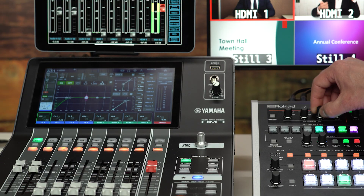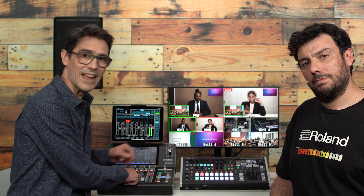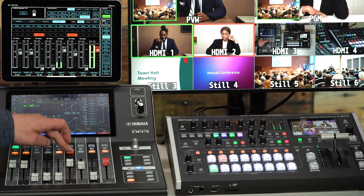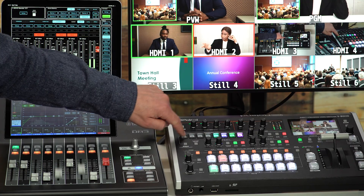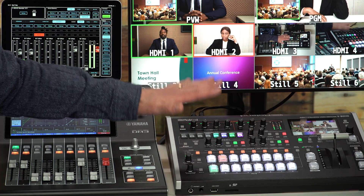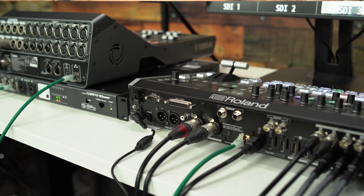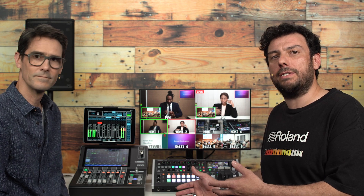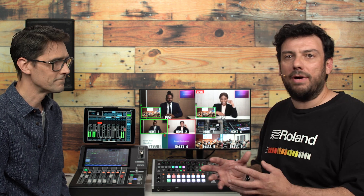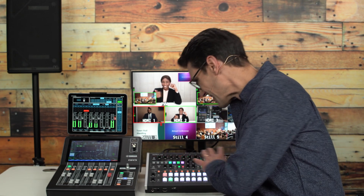Channels on the DM3 series can be assigned on the V8HD for bi-directional control of audio levels and mutes, linking the faders and on or mute keys between both devices. Use assignable pads and macros on the V8HD to recall scene memories on the DM3 series. You can also use it to control the levels of all the HDMI and SDI sources within the V8HD. Both devices together provide a very powerful and quick-to-use AV event production system.